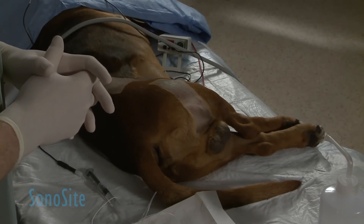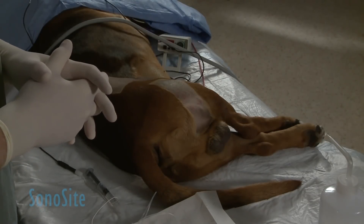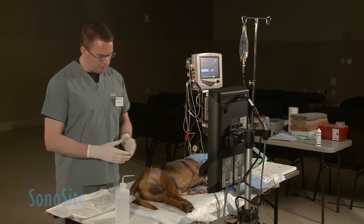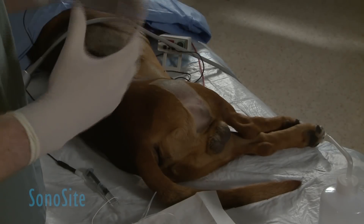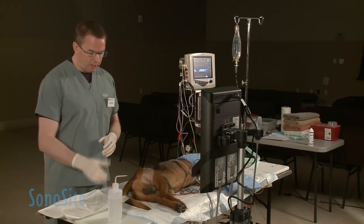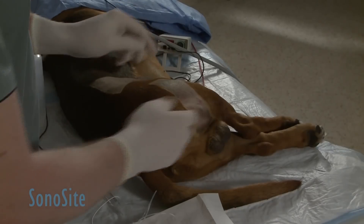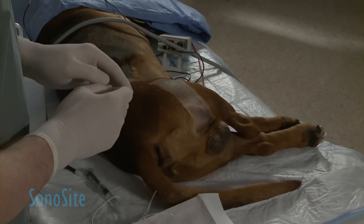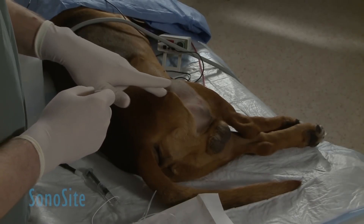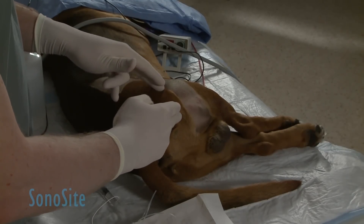The anatomy we're looking at today — we've already pre-clipped this animal for the sake of showing you the anatomy. Typically the animal would be clipped for its surgery relevant to the procedure being performed, but what we've pre-clipped for the demonstration is just an area distal to two bony landmarks: we palpate the greater trochanter of the femur and the ischiatic tuberosity on the pelvis.